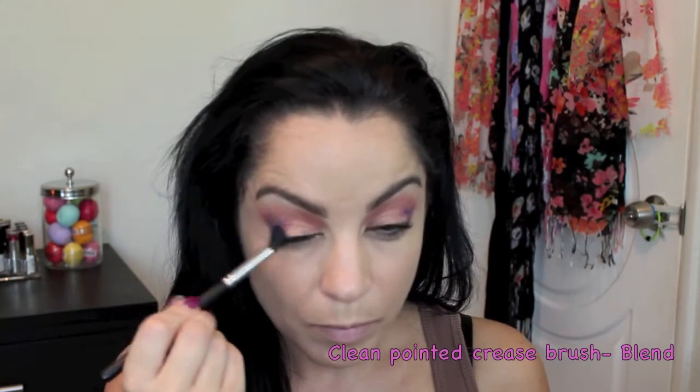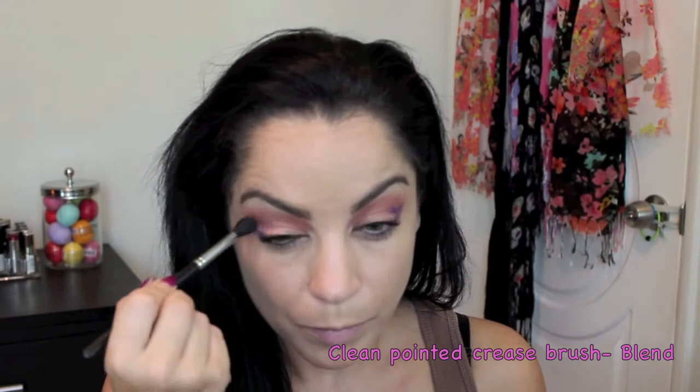Then I'm going to take my brow bar and use the darkest shade in that palette, tapping it right on the corner of my eyes. Then using my Urban Decay palette, I'm using the color Urban with a small brush, tapping it right on the outer V of my eye, really concentrating the color just on the outer V.